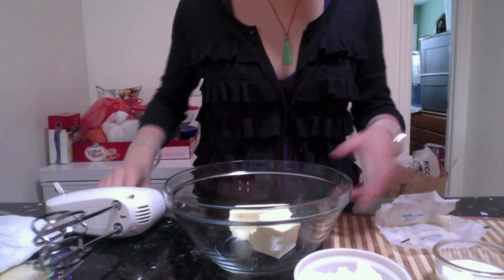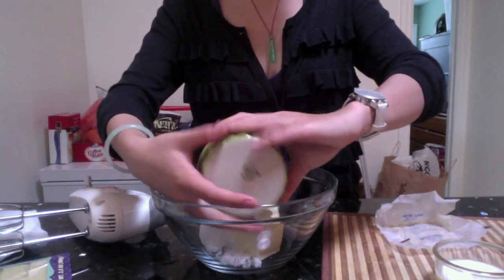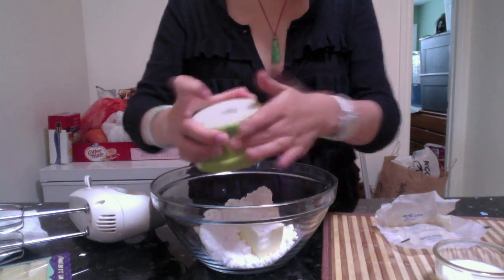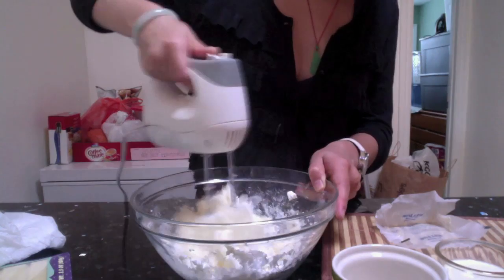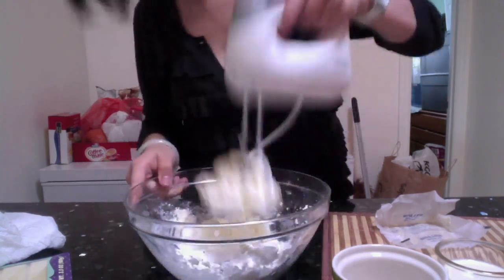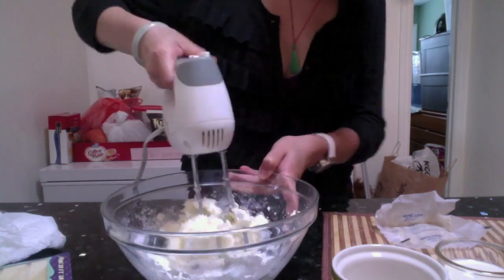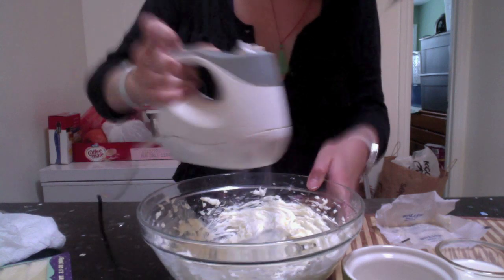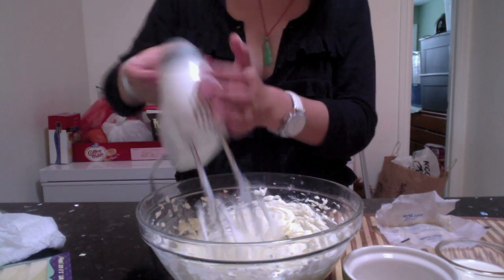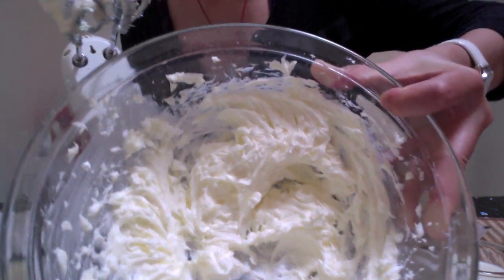For tools, we have an electric mixer. I'm going to pour the powdered sugar into the butter and cream it. I usually mix them together first before beating so the powdered sugar doesn't fly everywhere. Cream it until the butter turns to a pale yellow mixture and has doubled in size.